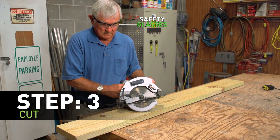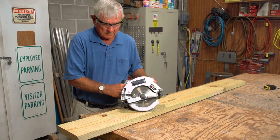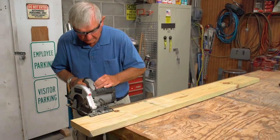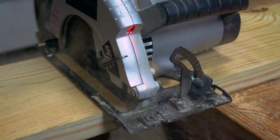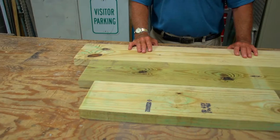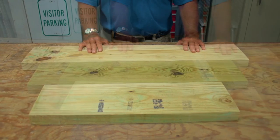Be sure to put on your safety glasses for step three. Now use the circular saw to make square cuts along the three marked lines, creating three separate boards. When you are finished cutting, the boards should look similar to these.